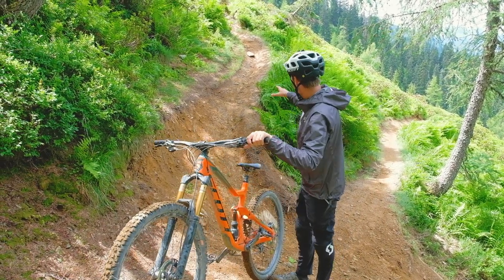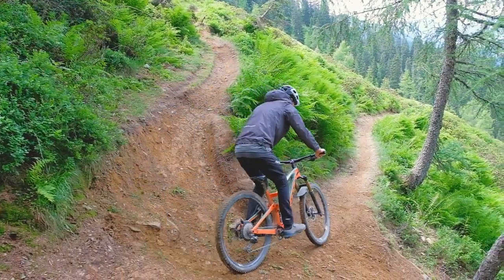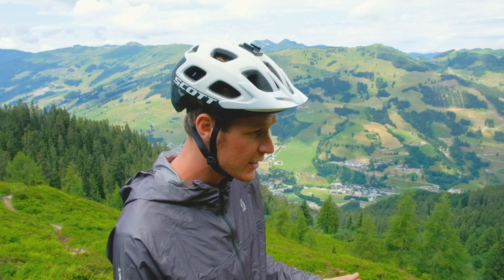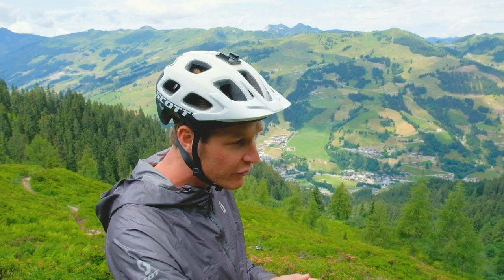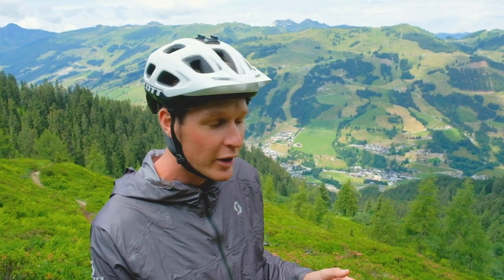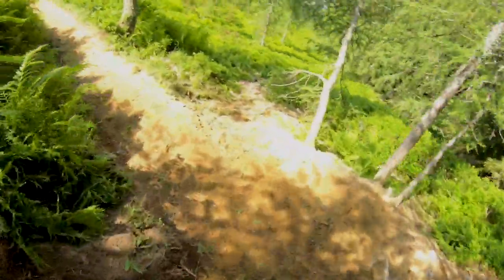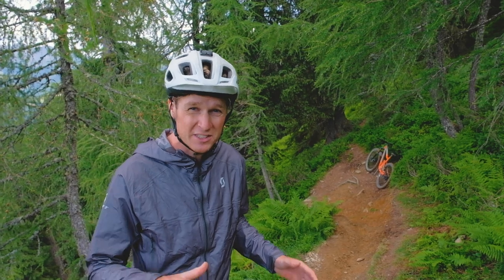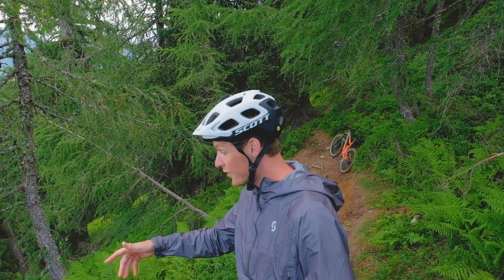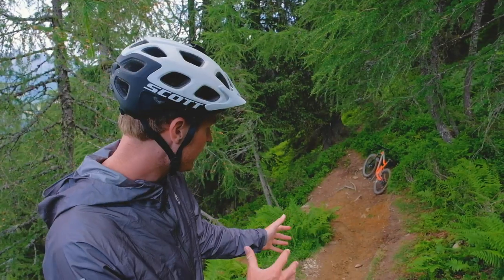We're now going to walk up and I'll talk you through how I set up for the turn. One of the biggest mistakes people make riding turns like this is not looking far enough ahead. At this point right here I've already spotted that this is a really tight turn. It's still quite blind — I can't see how tight it is — but I'm starting to slow down, applying the brakes evenly, slowing into it until I can get a better view and decide which line to take.